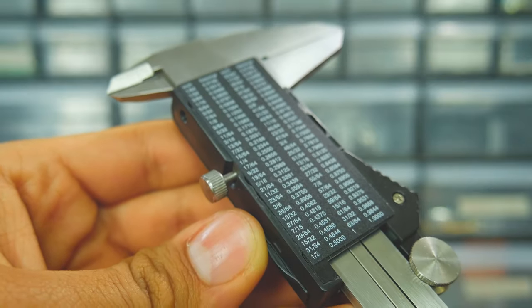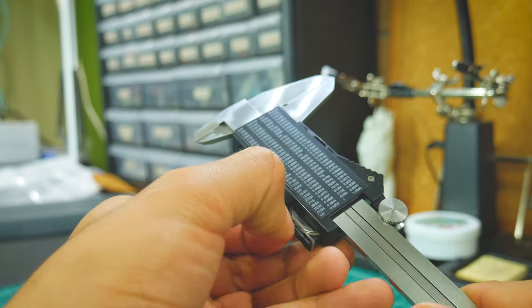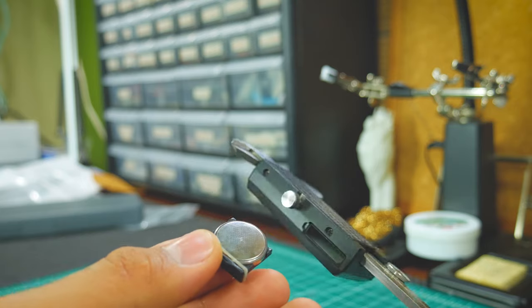I also like that the back has a small conversion table, which might come in handy. And be careful not to lose the seal on the battery compartment cap, or you'll lose the water and dust resistance.